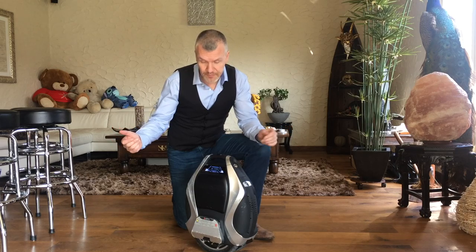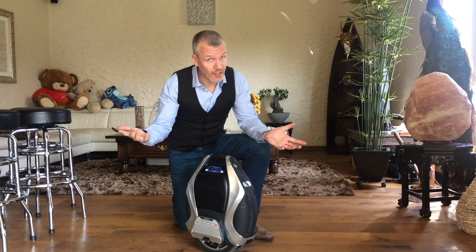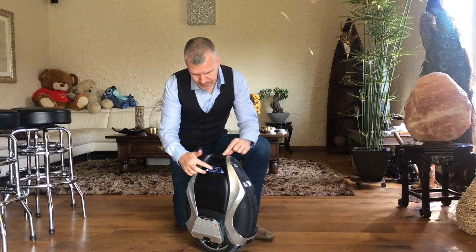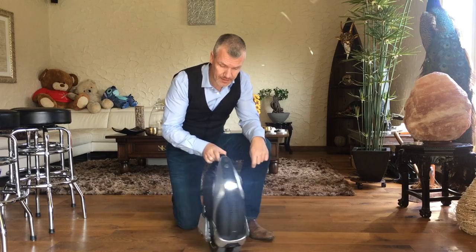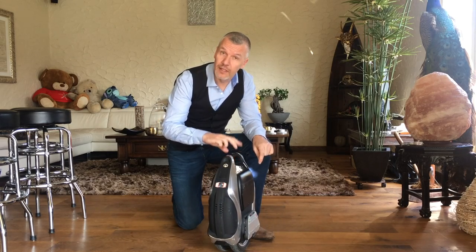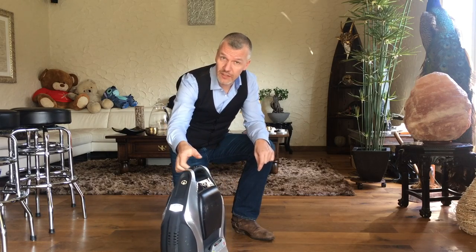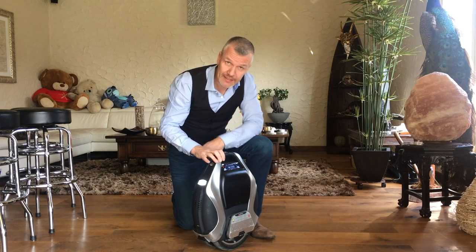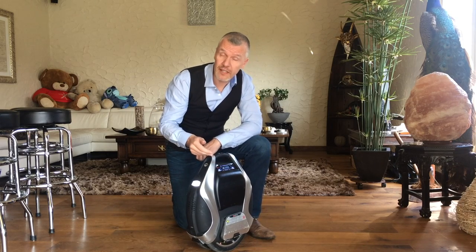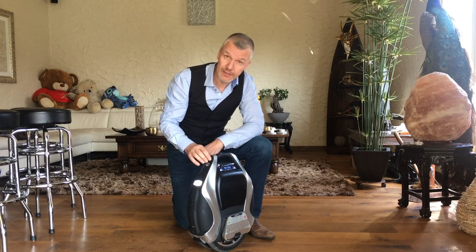Safety features. You can use it in the dark as well — it has a front light and a taillight. If you go that way, it adjusts itself. If you go speedy, it warns you: 'Danger, danger, please slow down.' Truly.